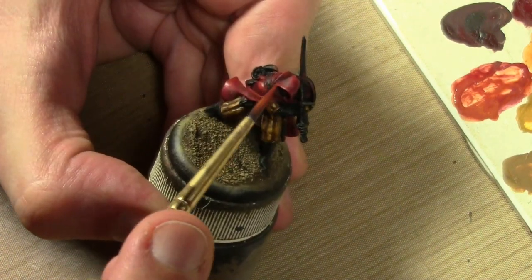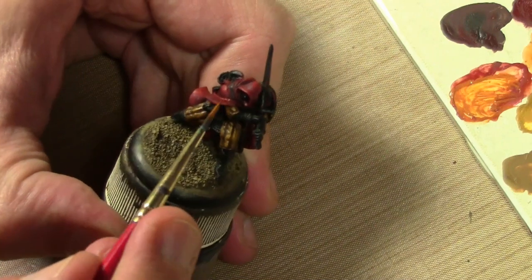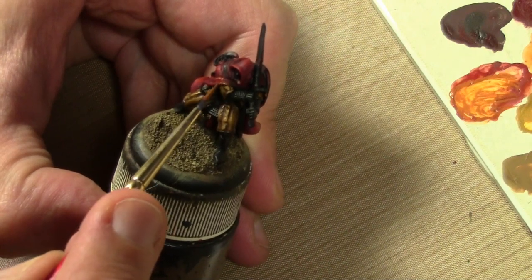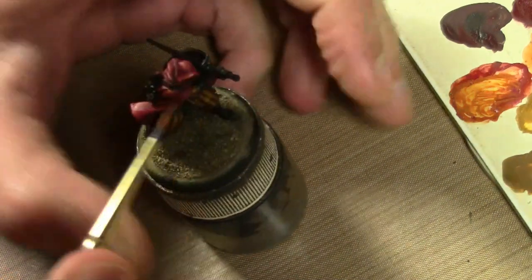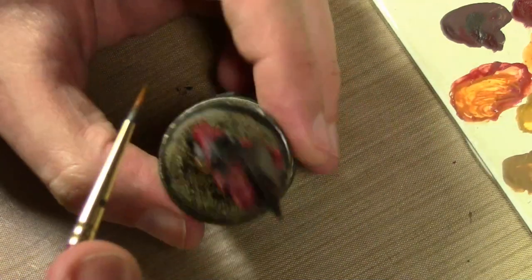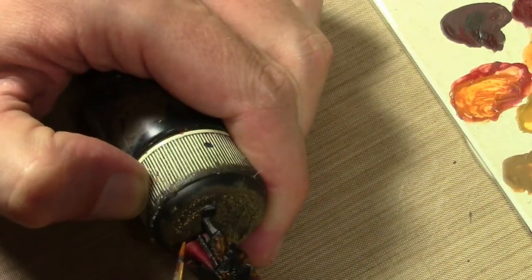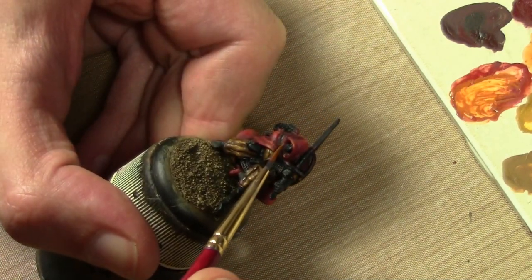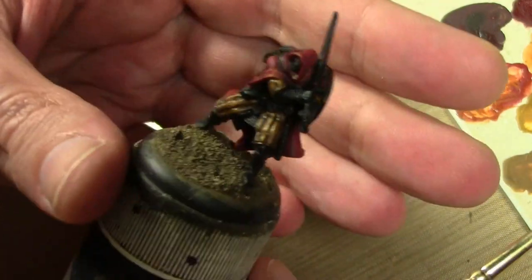Just a few small highlights here and there since I went a little overboard with that previous color. I added a bit more of that same brown to the previous color. That's about it - there we go. That's a nice highlighting there without going too far into the bright red territory.